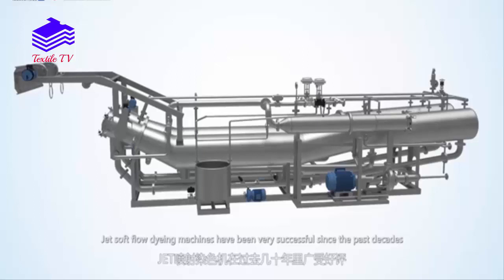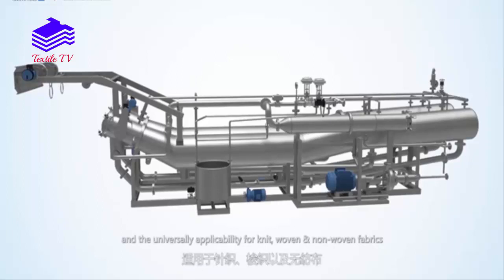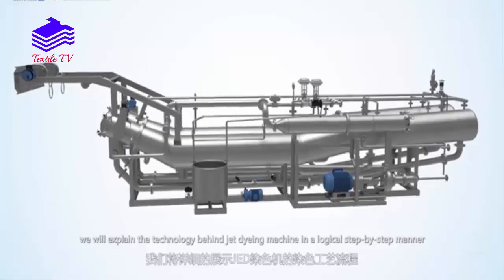Jet soft flow dyeing machines have been very successful since the past decades. The extremely gentle process for goods and the universal applicability for knit, woven and unwoven fabrics makes this machine particularly suitable for critical fabrics with high requirements. In this video, we will explain the technology behind the jet dyeing machine in a logical step-by-step manner.